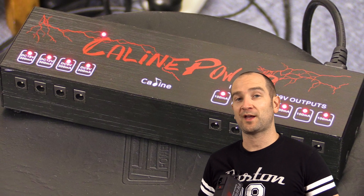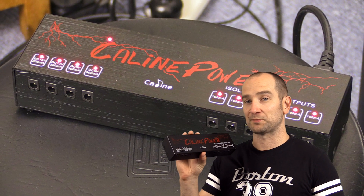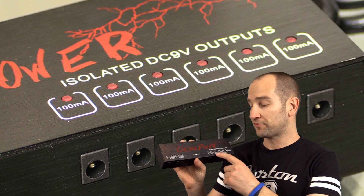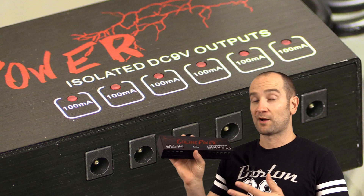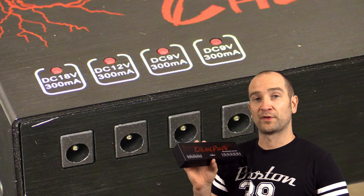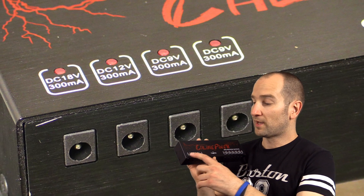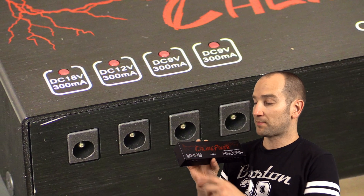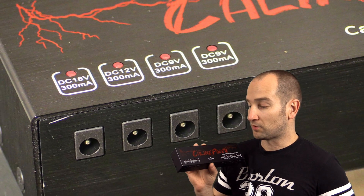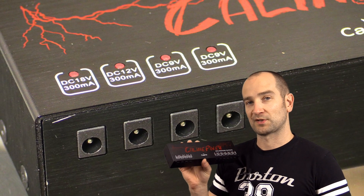Howdy folks, this is Shane. We're here to check out the Kalin power pedal power supply. On the right we have six isolated nine volt 100 milliamp outputs to power the majority of pedals out on the market. On the left we have four rated at a higher level: an 18 volt 300 milliamp output, a 12 volt 300 milliamp output, and two nine volt 300 milliamp outputs as well.